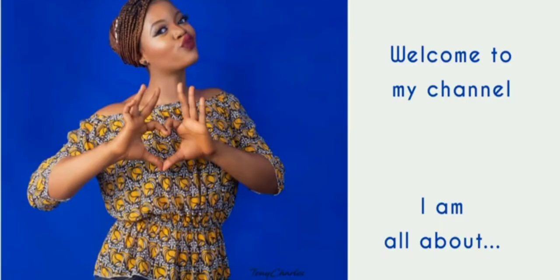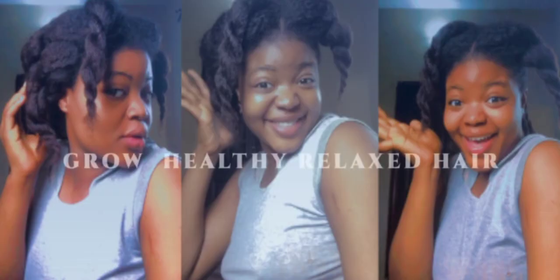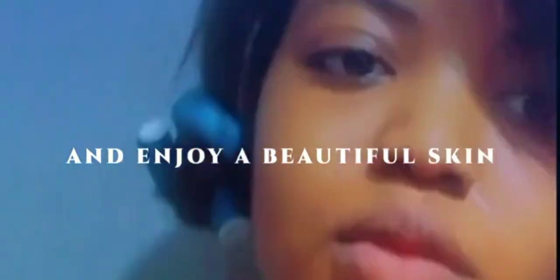Hey guys, so in this video I'll be doing a review about Nivea cream — body cream. If you want to know if it's a yay or a nay from me, you need to watch this video to the very end. Welcome back guys! I've actually used a couple of creams and I'm here to give you my honest review. The cream I'll be talking about today is Nivea — you guys can see it right — Nivea Even and Radiant Body Lotion.